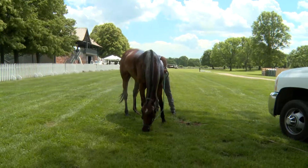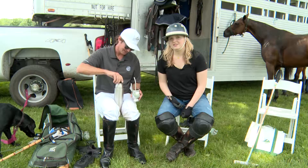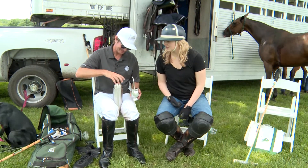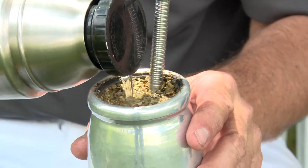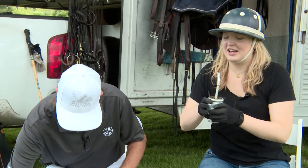To finish off my polo experience, Nick introduces me to a polo must-have: yerba mate. This is what all the polo players use to get their magic. The magic is in here. It's a little sour. I feel it — I'm ready to go back out there again.